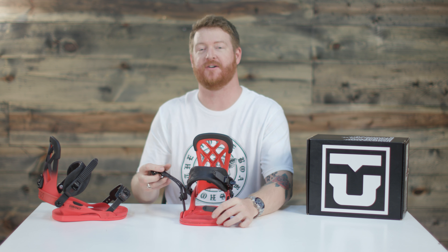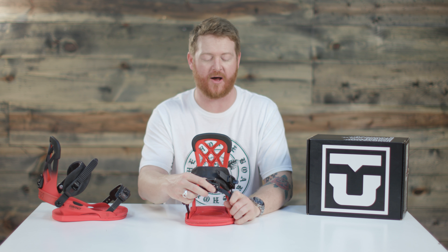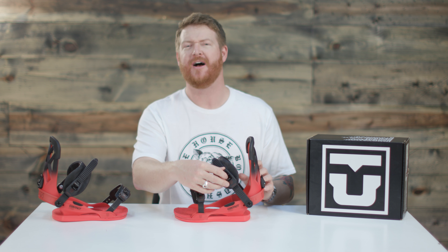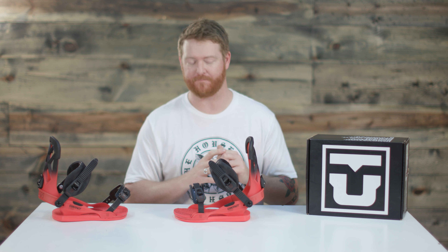And then there's the Ultra X toe strap with Ultra Grip — it has a little bit of rubber webbing to it. You can wear it across the front of your toes or across the top of your boots if you like. Both straps feature magnesium style buckles. Union does a really good job with their magnesium buckles — they grip really well and don't really misfire at all.